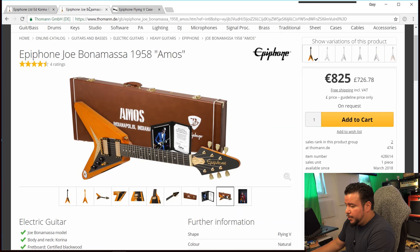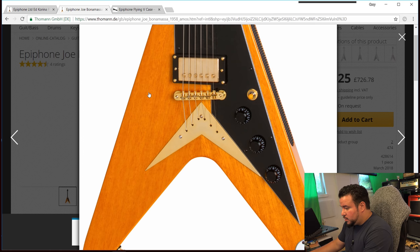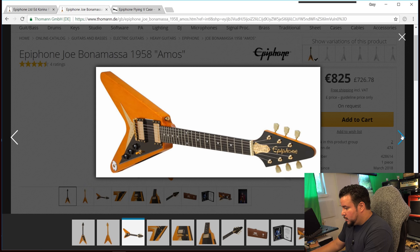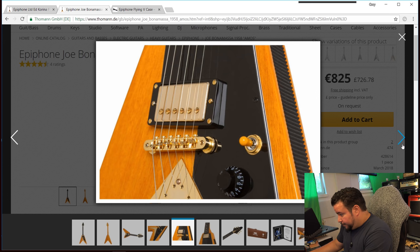On the Joe Bonamassa Amos, we have a real two-piece body. There's a glue joint in the middle, but of two full pieces of wood — no other glue joints, just left and right of center. For people who believe in tonewood, that's a big difference. I cannot see any signs of a veneer. This is really a massive two-piece body.